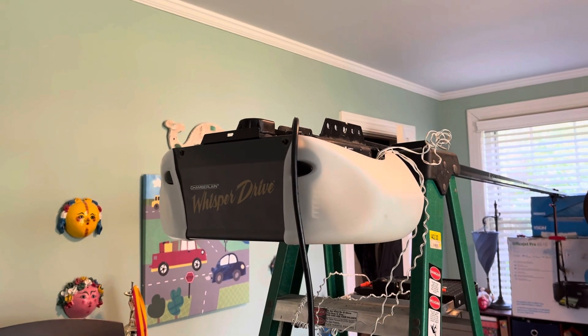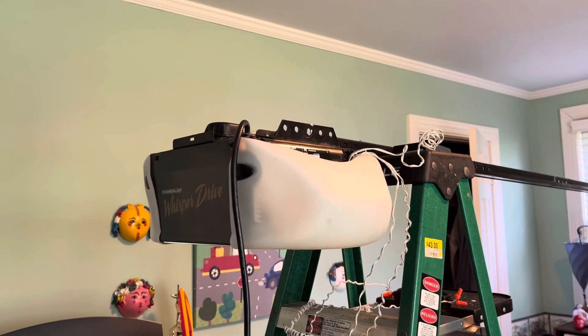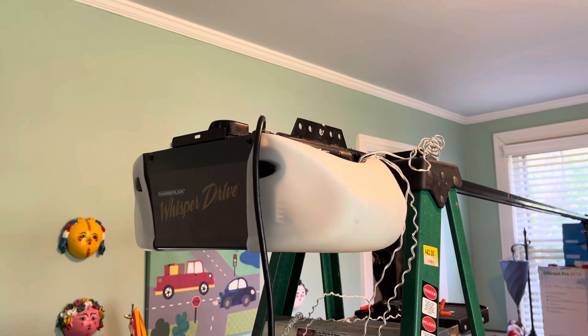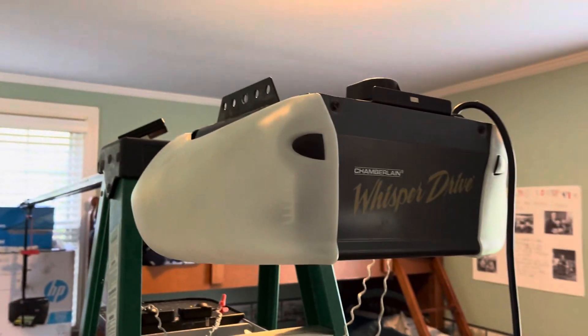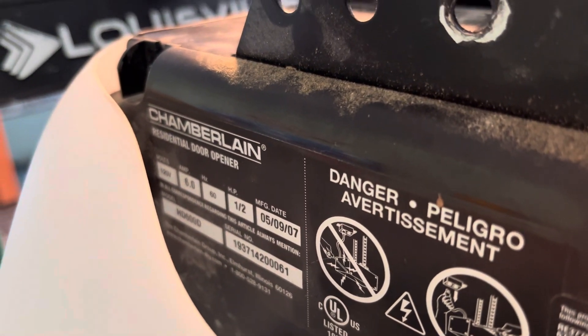Hey everyone, welcome back. Today we're looking at my Chamberlain Whisper Drive HD600D once again, and we're going to be doing a full review of this opener. This is a Chamberlain HD600D. This one was made May 9th, 2007. This is a 1.5 horsepower belt drive garage door opener.